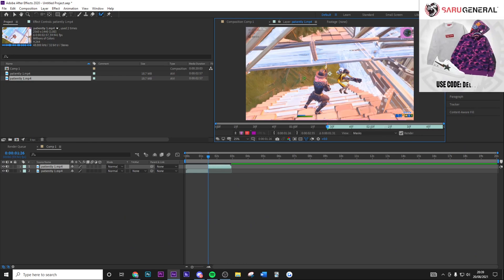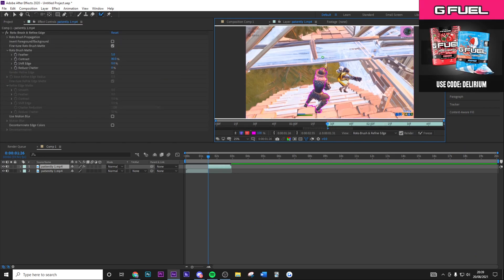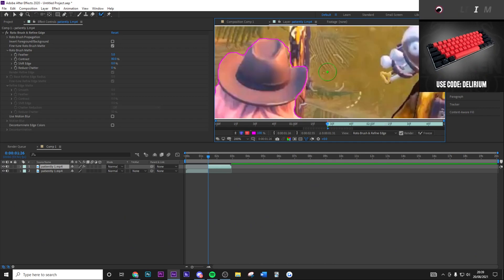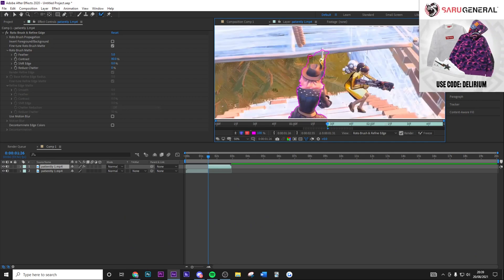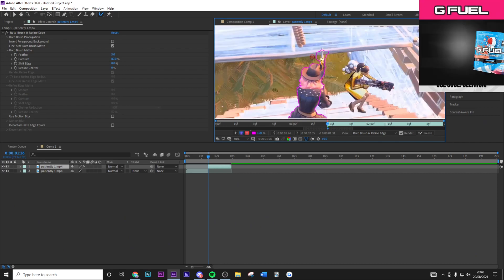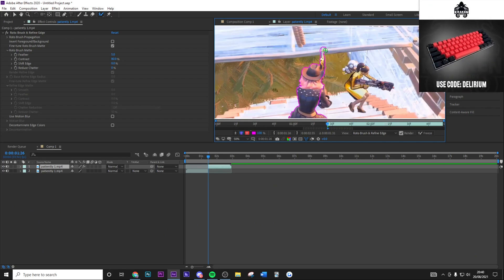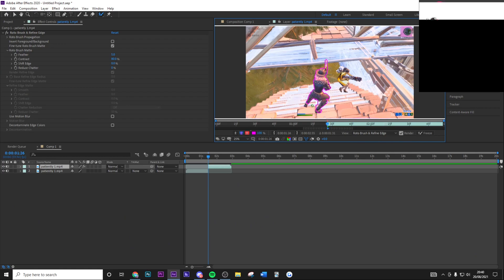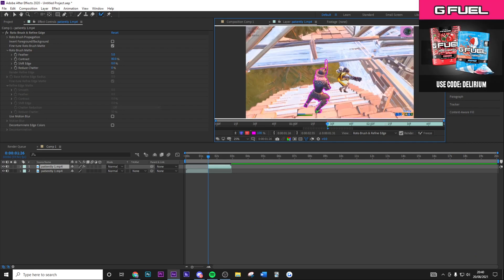Double-click on the layer where you have the first frame you want to cut out. Draw down the middle of the character and it will do a rough rotoscope. This obviously isn't good enough yet, so for each frame you fix it up: zoom in with your scroll wheel, drag over areas that need more rotoscoping, and hold Alt to click around and remove gaps until it fits roughly around the area. It doesn't have to be absolutely perfect — something rough like this is fine, and it only takes a few seconds per frame.